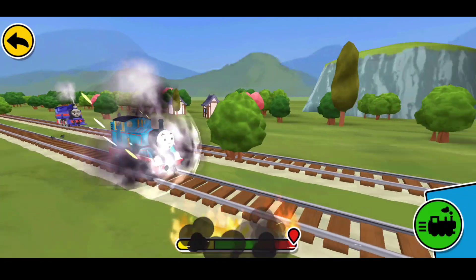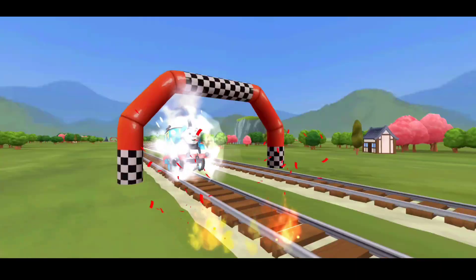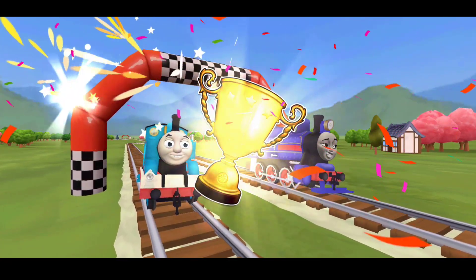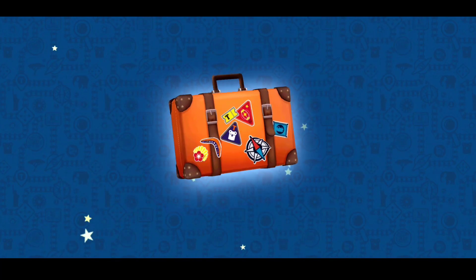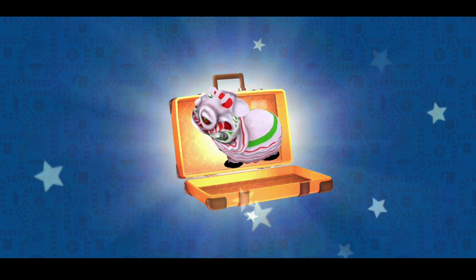Woohoo! Let's go! You did a great job! It's a lion puppet!